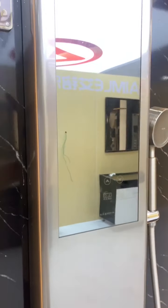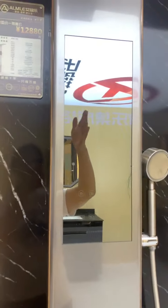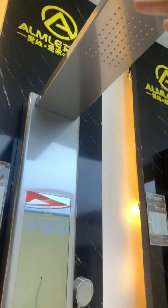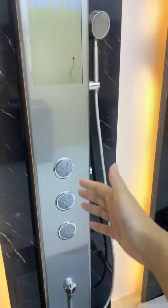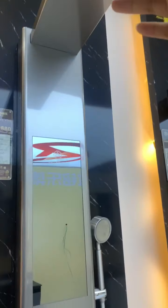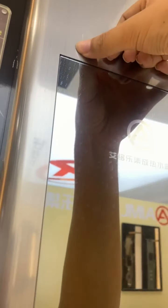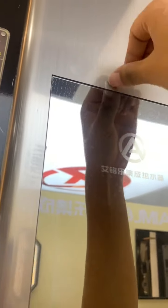This is the full function display with the top screen LED. The whole body is 2.1 meters, and the surface uses brushed silver stainless steel material.